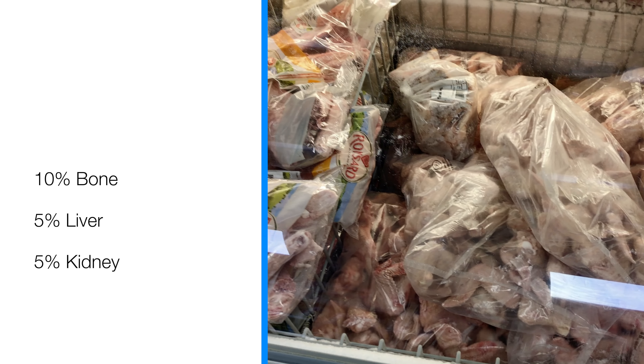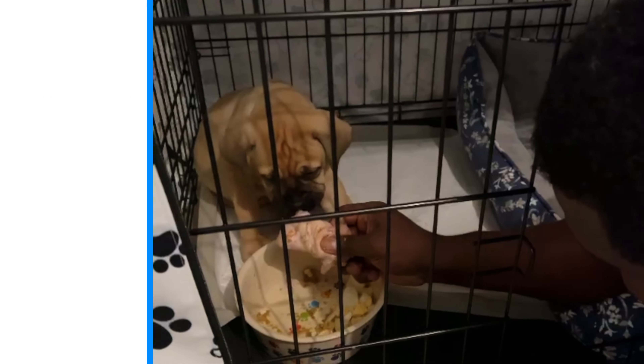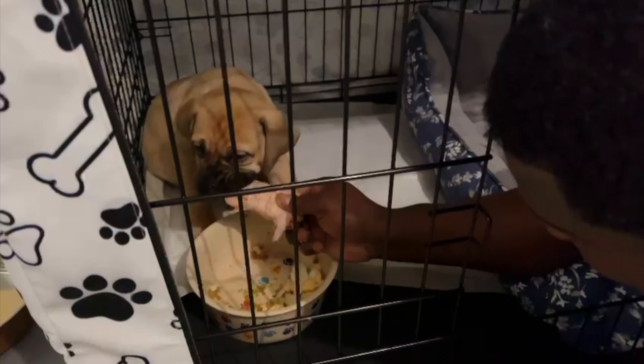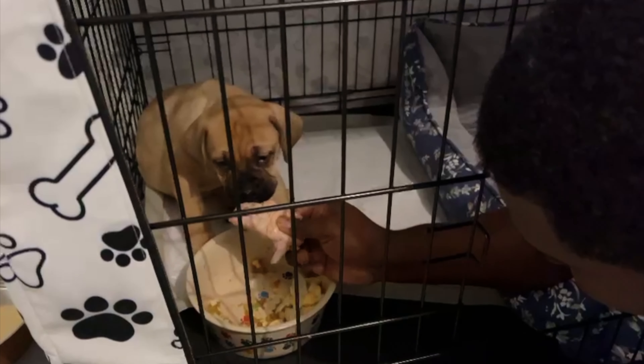That is the foundation, but that is not a balanced diet. You also need to give them fish like salmon, mackerel, or sardine. That's what I give Coco.